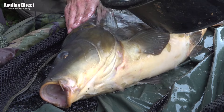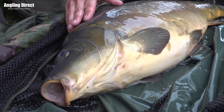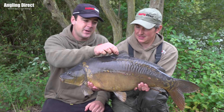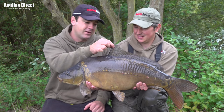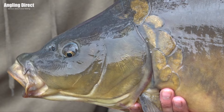So here we have it — all the proof you need that modern technology can aid you in your fishing. Phil used the Deeper today, found a spot, put some bait on it, and been rewarded with this absolute cracker of a mirror. Well done Phil, I knew you'd do it mate — but we'll get him back, we won't keep him out too long.